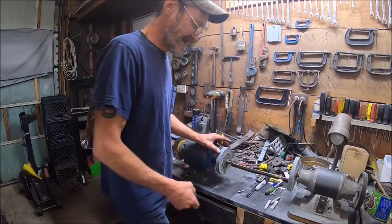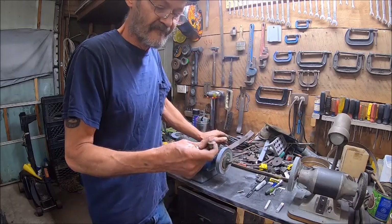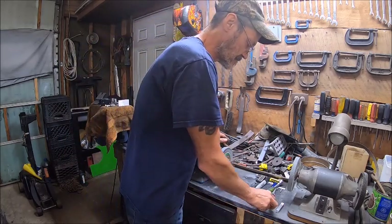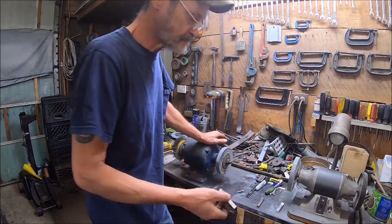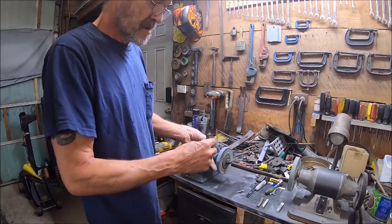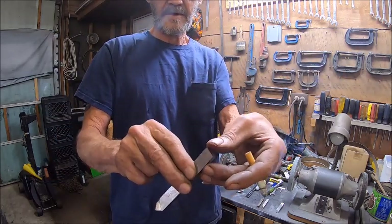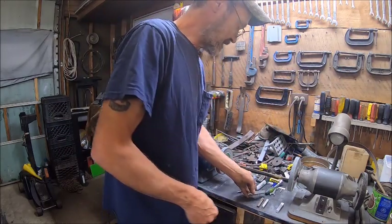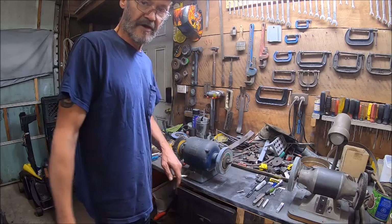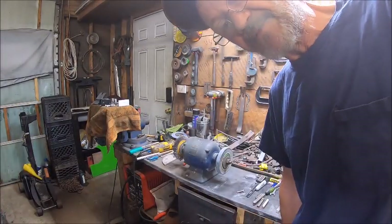I'm trying to set up a way to grind bits, and I ground one — that one right there — and it did a pretty nice job. That was my test piece. Anyway, let's show you what we got.